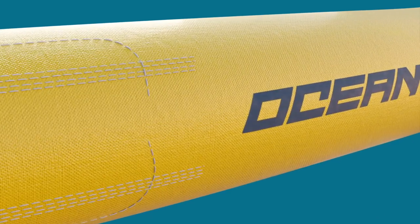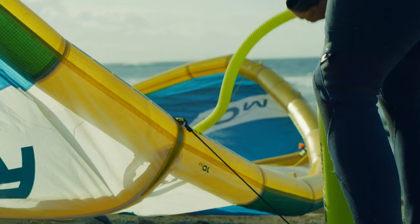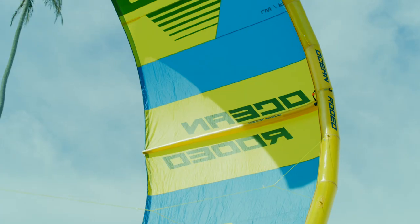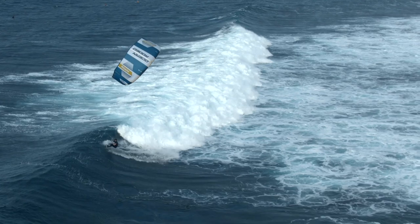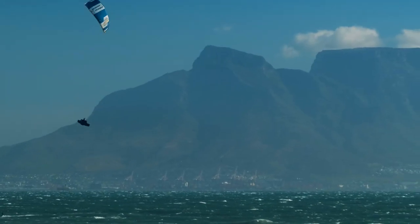New seam technology created specifically for Alula provides additional stability while moving stress away from stitch holes and threads, thus allowing for higher inflation pressures. Access to higher pressures, combined with the stiffness of the composites, creates a more rigid airframe, providing the rider with lightning-fast response and turning speeds that were previously thought impossible.